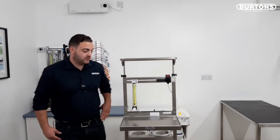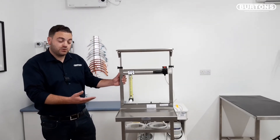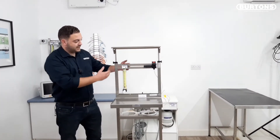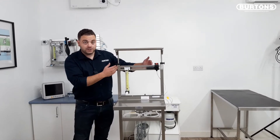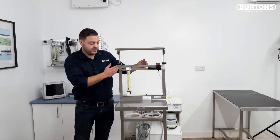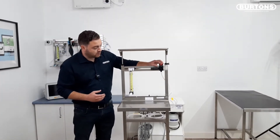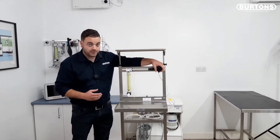Moving on to the Burtons AAA machine, the adaptable trolley. As you can see it's similar in principle to the wall mounted machine. It has the space to accommodate two vaporizers should you wish — isoflurane and sevoflurane. It comes equipped as standard with the high accuracy rotameter and the corner flush unit with pressure release valve.